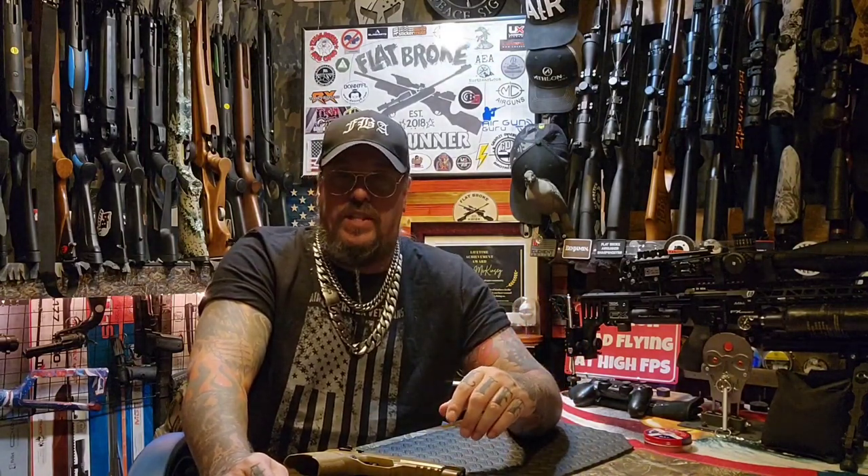I'm not affiliated with Sig Sauer in any way. So if it's not a good gun and I don't like it and this jamming situation persists, I'll be glad to let you guys know.